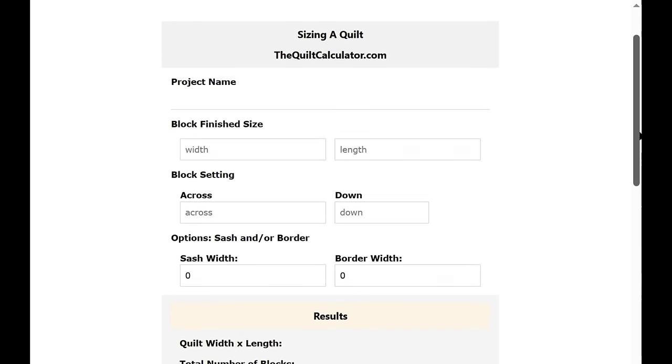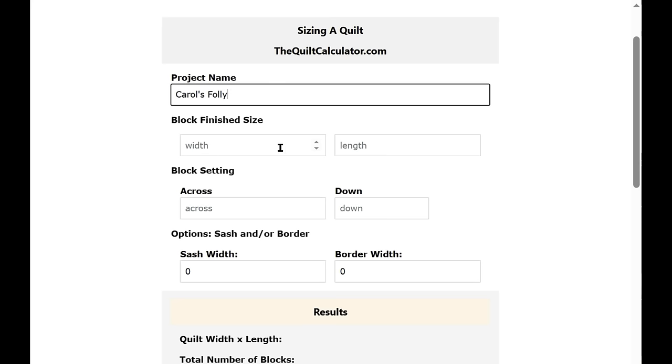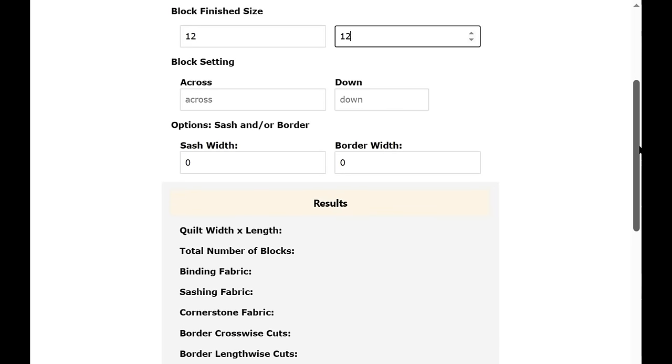Here's what pops up: Sizing a Quilt at thequiltcalculator.com. You can put your project name — I'm going to put Carol's Folly. Here is the block finished size with width and length fields; I'll put 12 in here just as a test. I'm going to scroll down a little to show you the results.